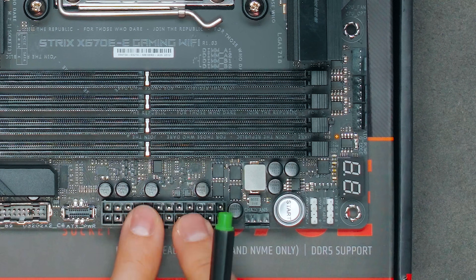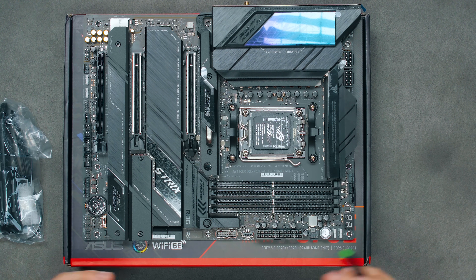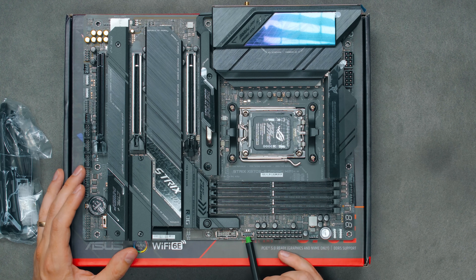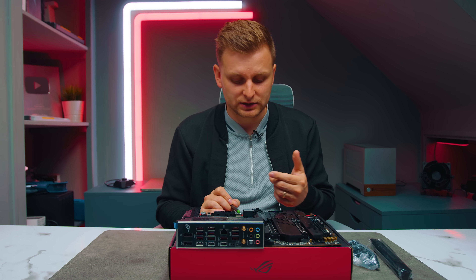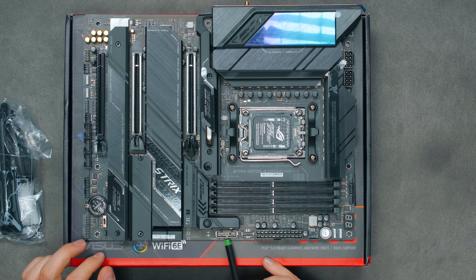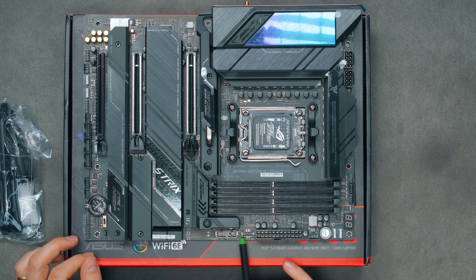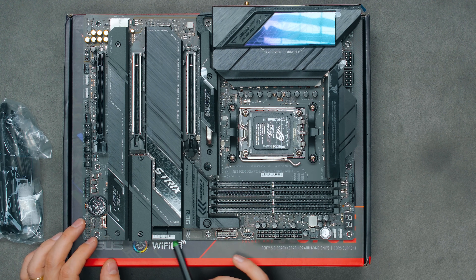There's a 24-pin ATX power header — I wish the industry would move to something like the 12V high-power connector providing up to 600 watts to reduce cable clutter. The front panel USB Type-C header is Gen 2x2, meaning 20 Gbps, and the front panel USB Type-A runs at 5 Gbps. Both have metal reinforcement around the connectors. There are also four SATA ports angled to the side.